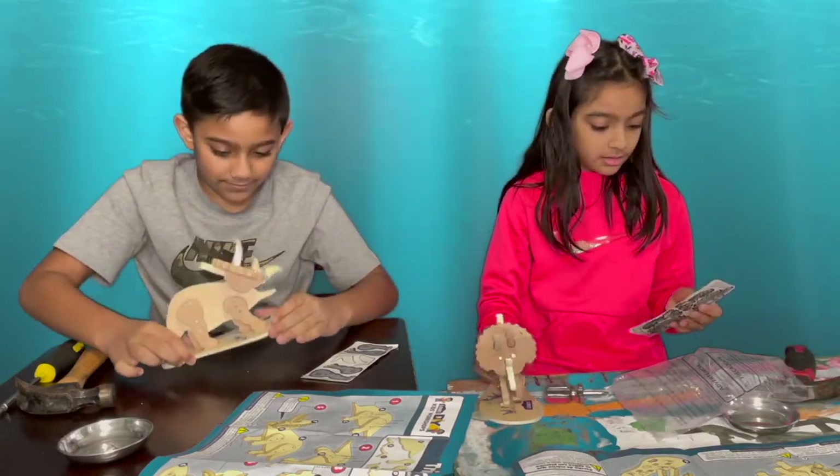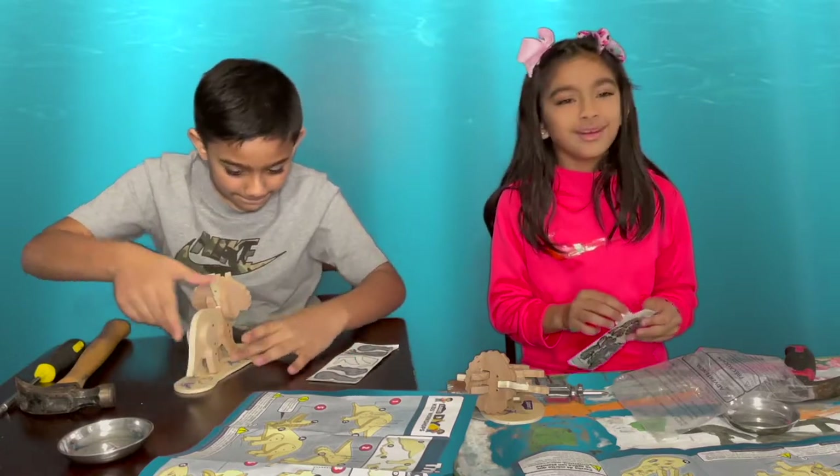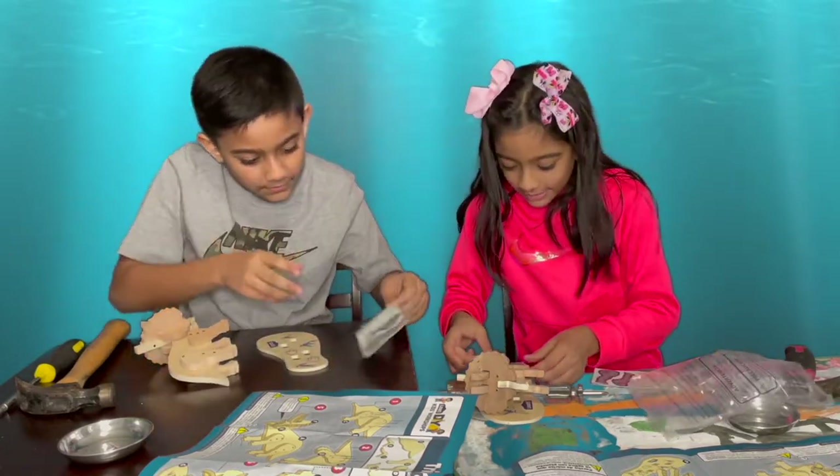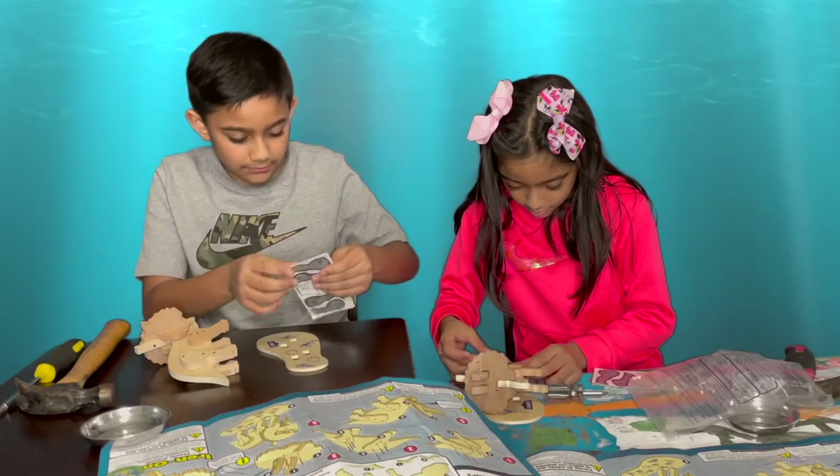Now we have to just put on the stickers. The stickers — let's go. We got this.